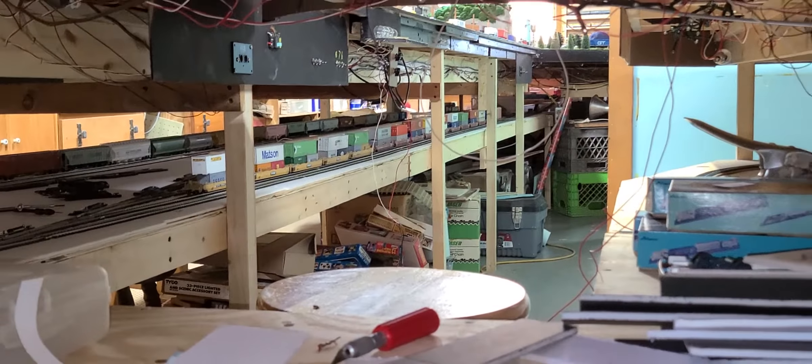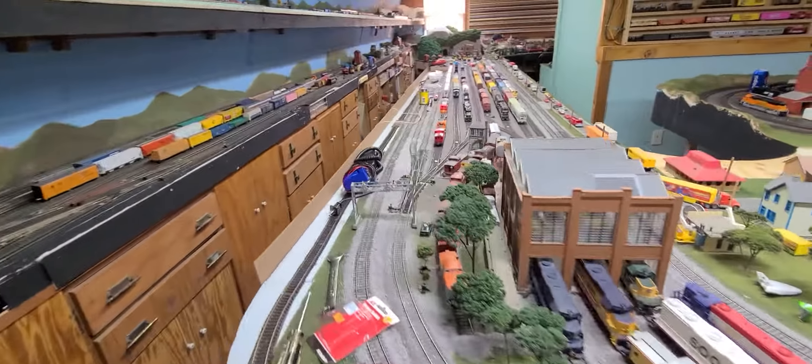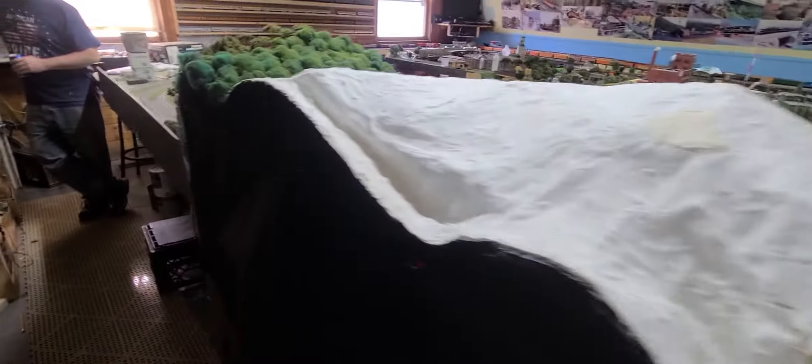Down here you can see it goes direct in a big loop around and then all the way down. Then it goes — and that's our second staging yard. Back up here, and over here is the side track to go down to the under layer, which is right here. And then you look down here — it looks like a wiring nightmare mass, but don't mind the mess — still being work in progress. That's even worse.